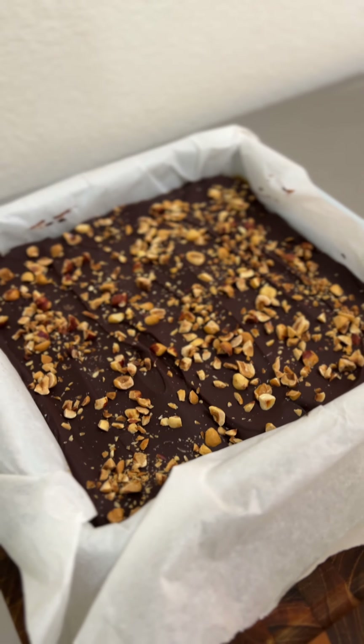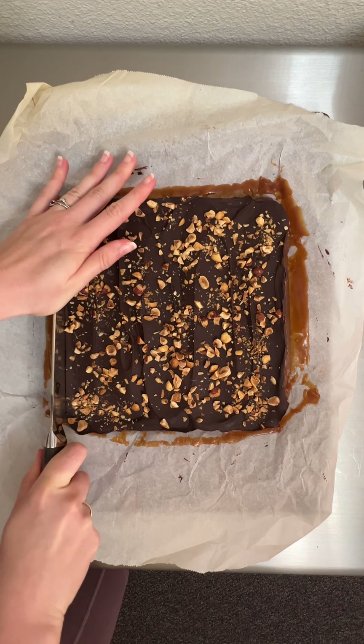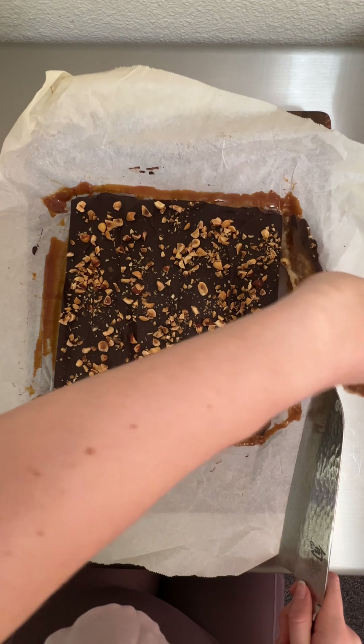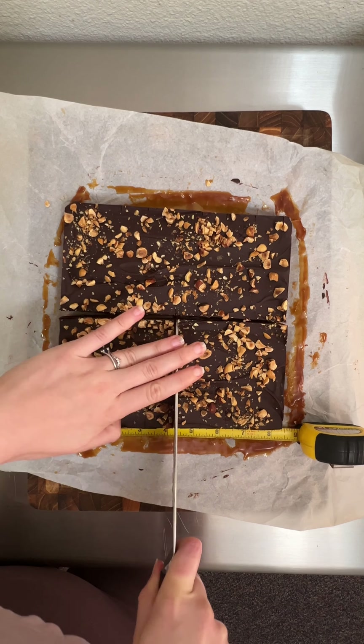Look how pretty these turned out. I removed the biscuit block from the pan, and now for the moment of truth — did we actually get layers, and did the caramel set? I squared off the edges to help make them a little bit more even and to hopefully reveal the layers better, and then tried cutting them into 16 relatively even pieces with the help of a ruler.